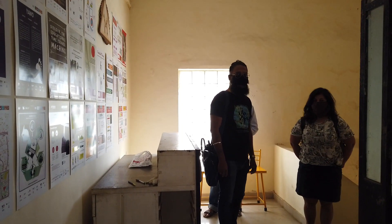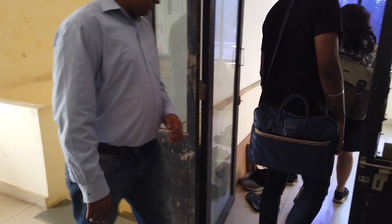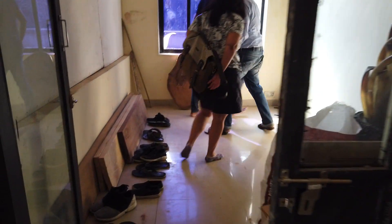When people come in, no matter who it is, first thing: ask them to remove their shoes and bags outside the lab itself. In our case, we are making sure that everyone removes their shoes and bags outside — that includes myself. No shoes, no bags — anything coming from outside stays outside.